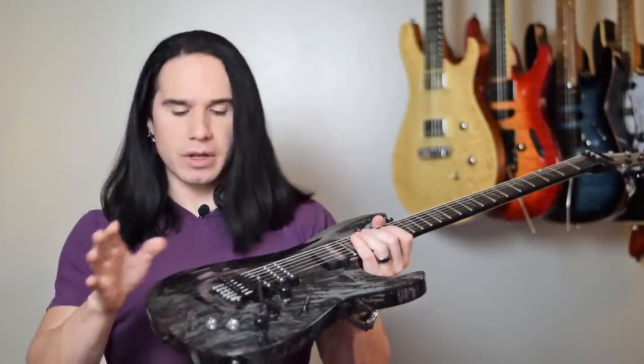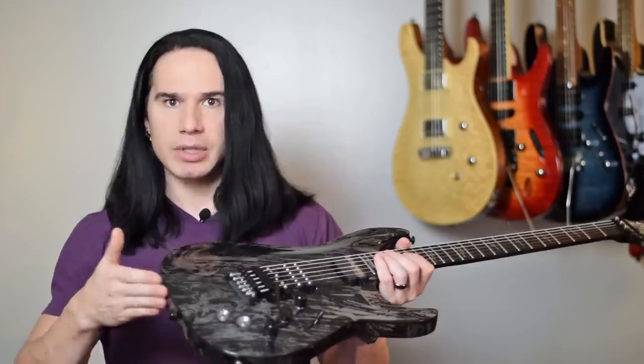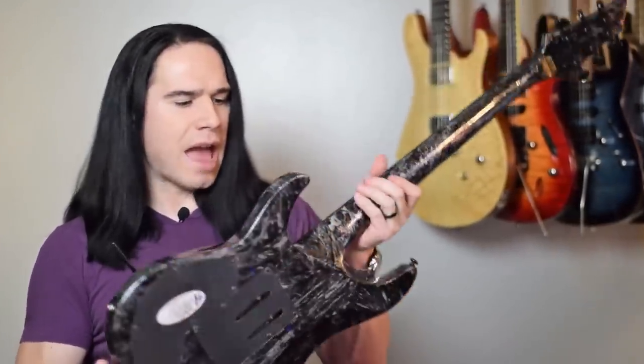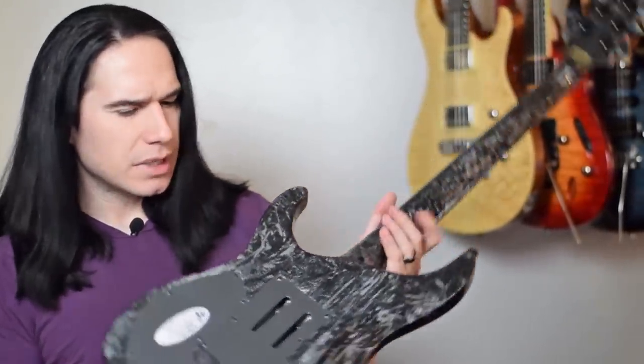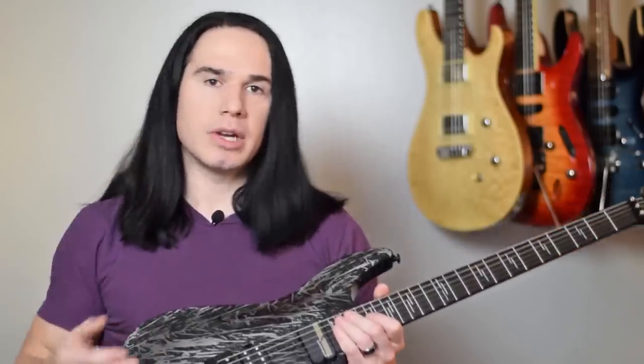And they did one of my favorite things — when you have a cool finish, they didn't have the finish just stop at the edge. So it's not just the front of the guitar, but the entire neck and back of the guitar has this same finish on it. And that looks amazing. Look at that backside there, and the way the neck just flows into the body so nicely.